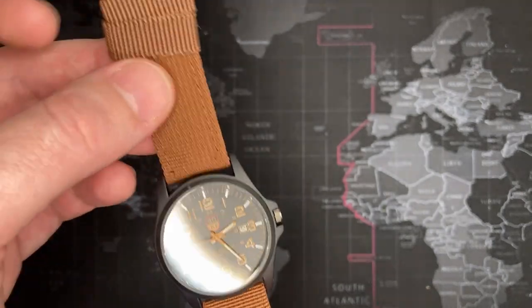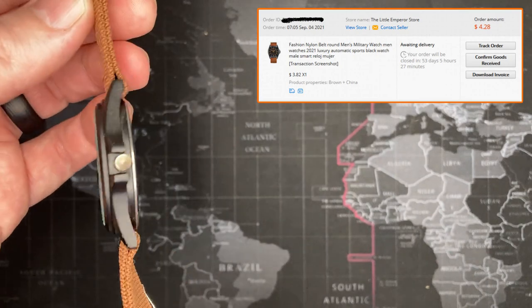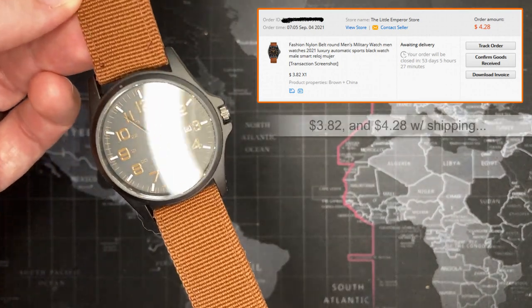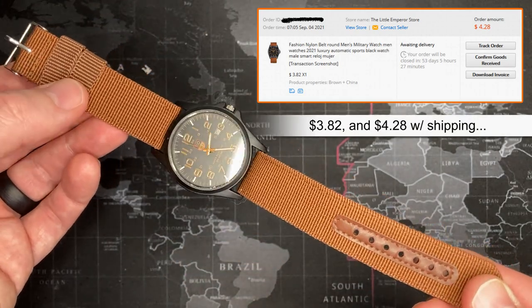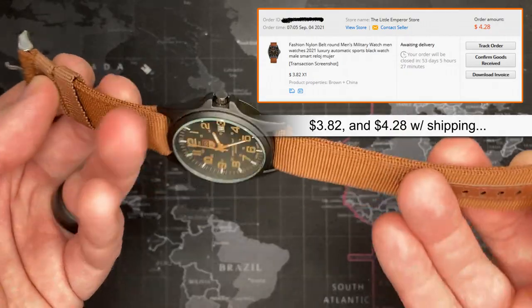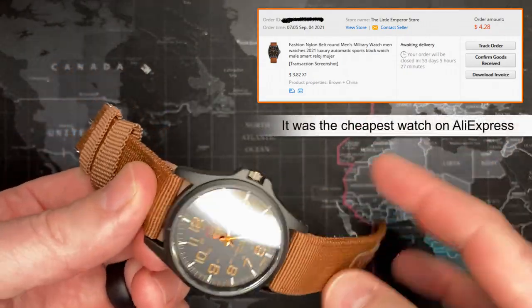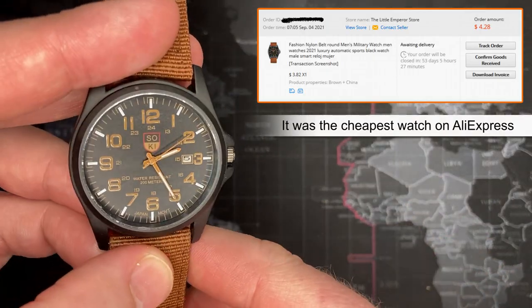I did have to take a look at this watch to find out a few things about it. I got this watch for three dollars and 84 cents shipped, so that's not bad. I mean, that's at least what the strap is worth, so the fact that the watch came with it is not a bad deal. Let's just get right into it — it's a Soki watch.